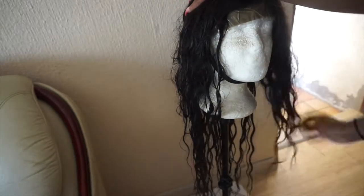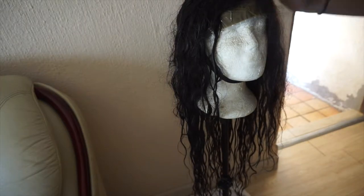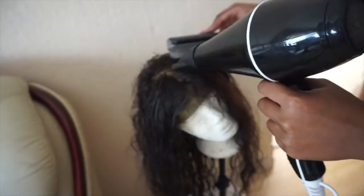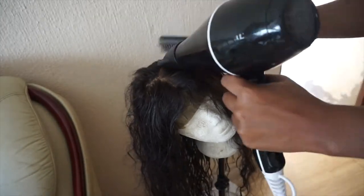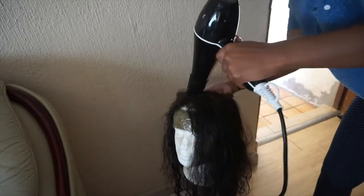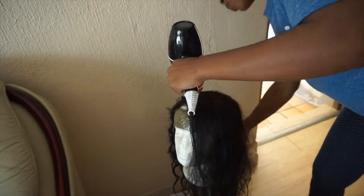I'm going to dry it out — please excuse my voice, I've been really sick. The stand fell again, that's why I had to start over. I'm drying it with warm heat, not hot, because I was in a hurry. If you want to use cold air you can, but that's essentially the same as air drying, so you might as well just leave it out to dry.